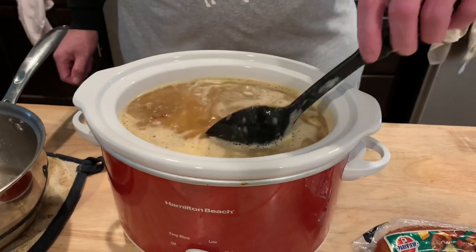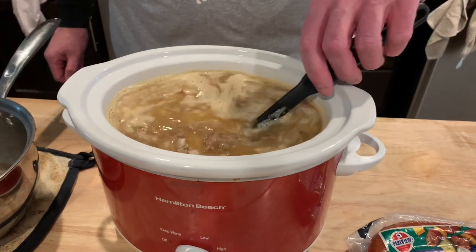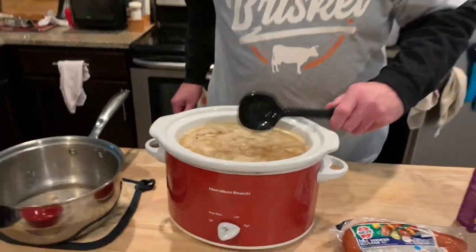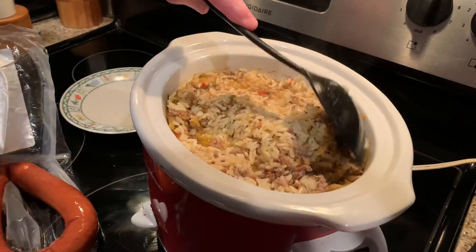Looking kind of soupy — that's good. This makes great leftovers, and it freezes great too. So those are our ingredients. We're gonna plug it in on high for about an hour, let it cook a little bit, and then we're gonna add our sausage so that can get warmed up. Easy crock pot cheap meal.